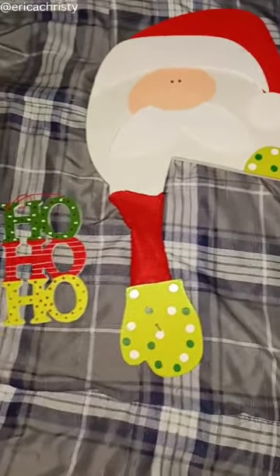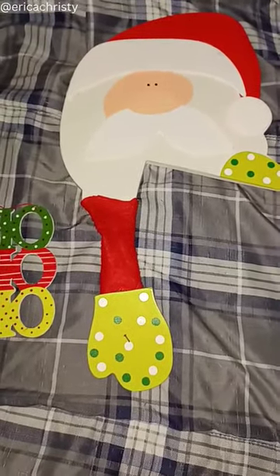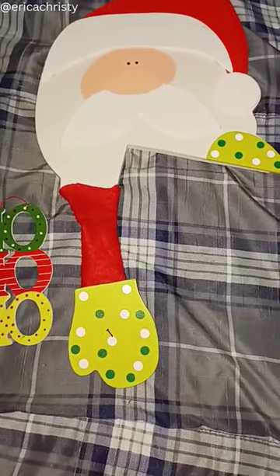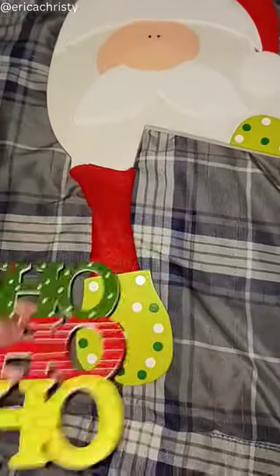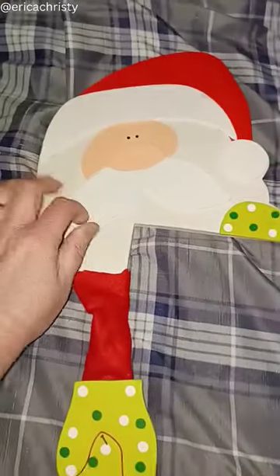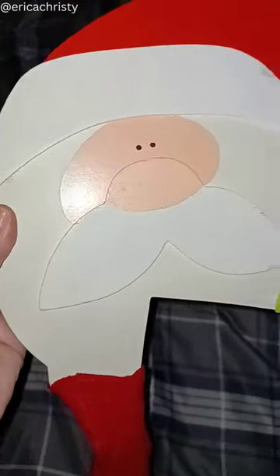I just want to show you — I got this like 20 years ago from a girl selling stuff at her school. It's a Santa Claus that hangs on your door frame, right in the corner. It's lasted 20 years and it's not made out of wood — it's got some felt. So cute.